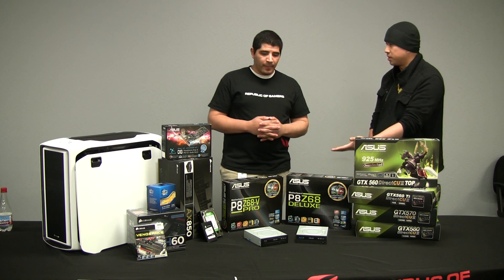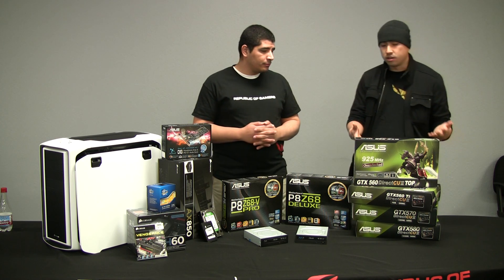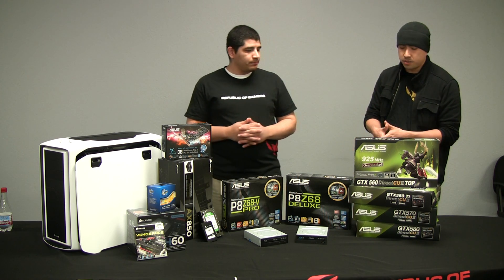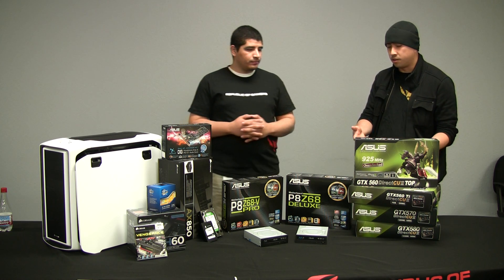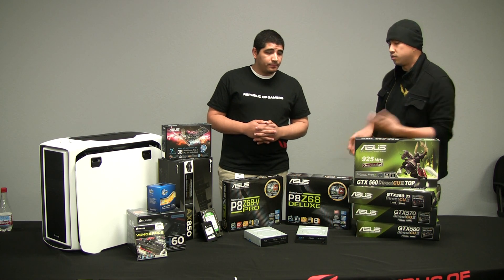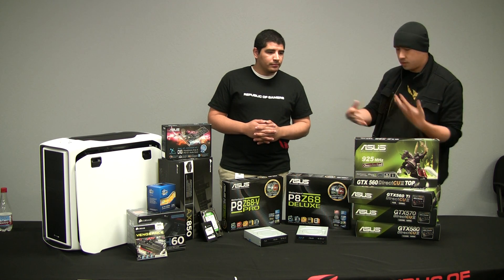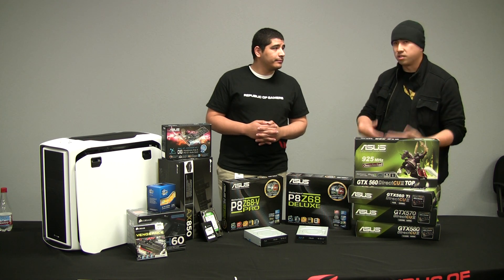So that covers Smart Response Technology. Now moving on — you mentioned Quick Sync Technology. I can see we have a GTX 560, a very respectable video card here. You were talking about Crysis 2 and transcoding video. Could you give us a usage scenario or explain more in depth what Quick Sync really brings the user?